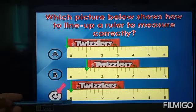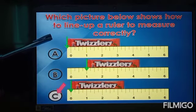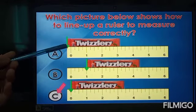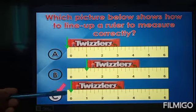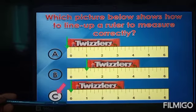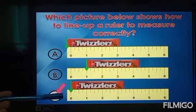So we have to conclude that the correct answer is C. The arrow must start from zero. Again, which picture below shows how to line up a ruler to measure correctly? In A, the arrow is not pointing at zero. In B, the arrow is also not correct. In C, the arrow points at zero, so C is the correct answer.